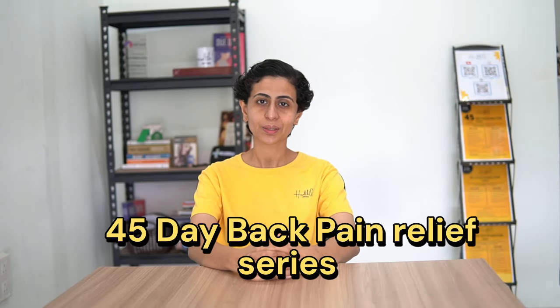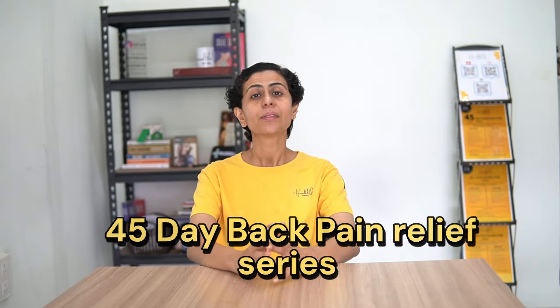Welcome to part 2 of the video series. In this, we are going to do stretching exercises.